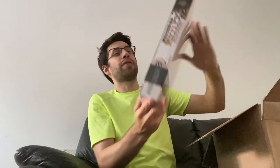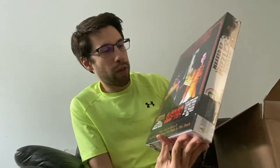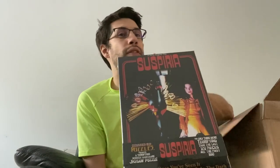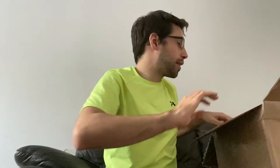We have Suspiria — another 1,000 pieces. The tagline reads: the only thing more terrifying than the last 120 pieces are the first 880. So if you've seen the film or the poster, you'll notice a little play on the tagline, which I thought was quite smart and clever. This is definitely going to be a difficult puzzle — there's a lot of just plain black to it. I'm sure it'll be fun but I think it's going to be hard. And that was the fifth jigsaw puzzle inside this box.